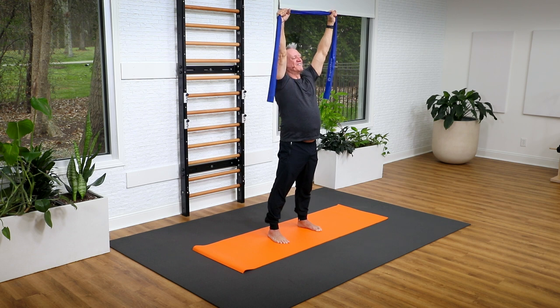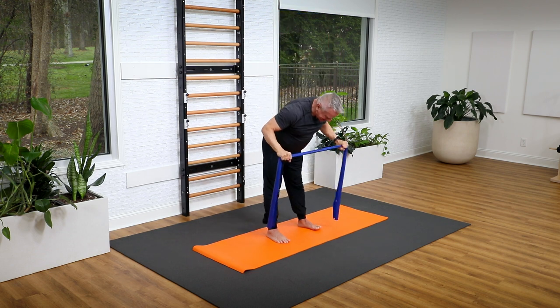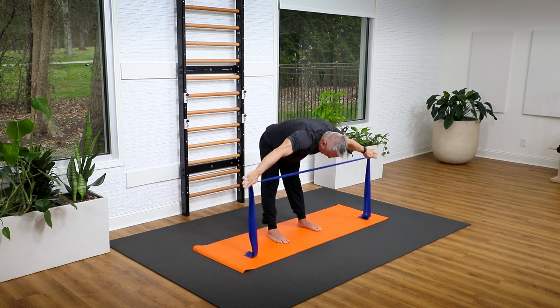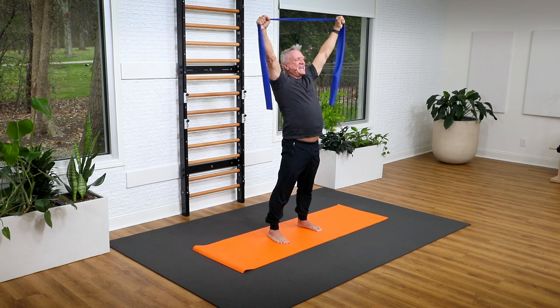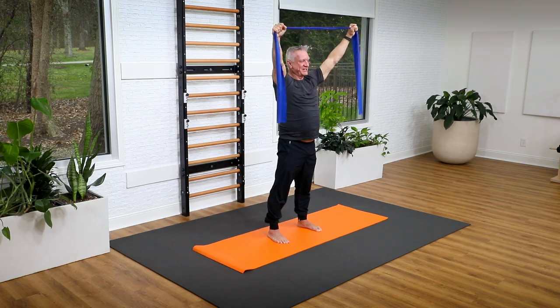Did you get it? We'll do it a few more times. Bring the band down in front, roll down, then lengthen forward, arms reaching over the head, then pull the band out to the side, lower it down as you flex your spine, roll up from tail to head, arms go up above, inhale as you extend the spine, and exhale come back to the start.